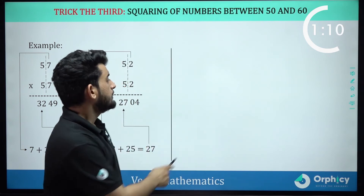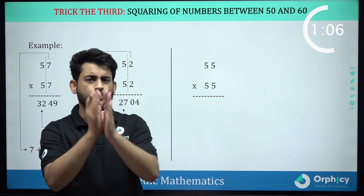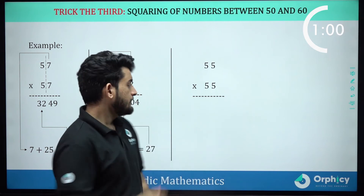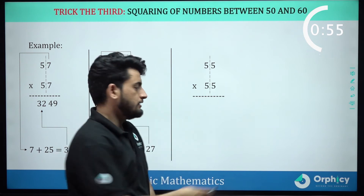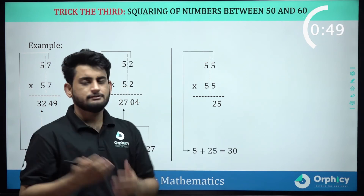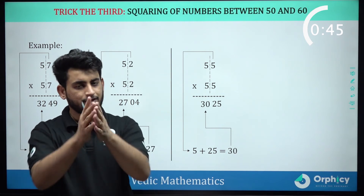Let's move on to the third question. Third question says 55 into 55. Now, we will draw a line before 5. Now, 5 squared will give me 25. Now, 5 plus 25 will give me 30. So, 3025 will be my answer.